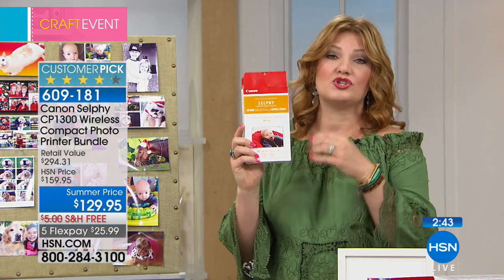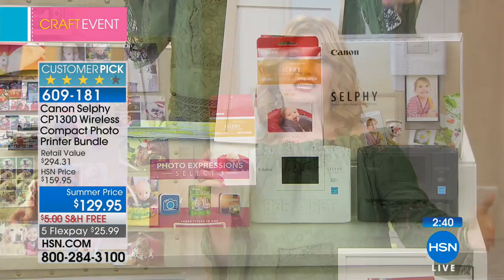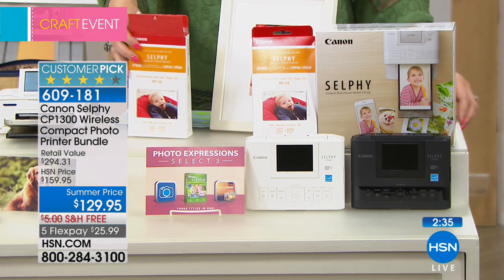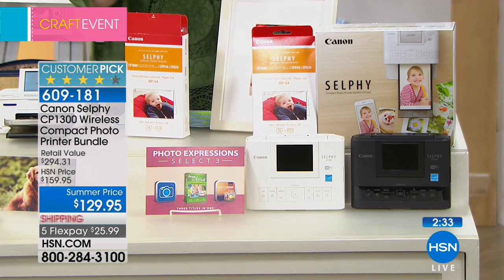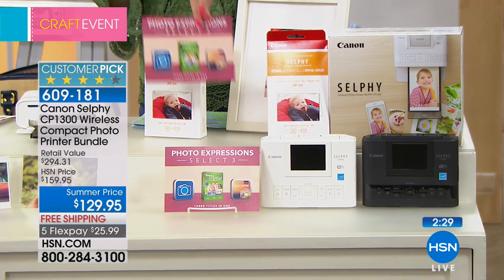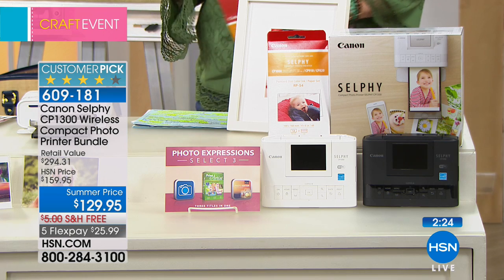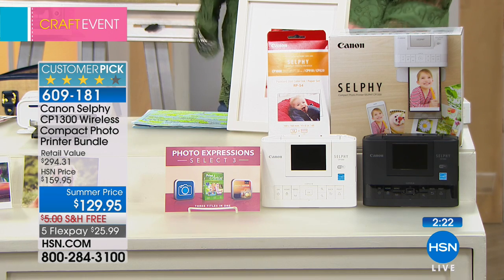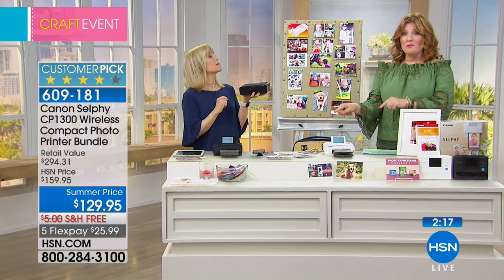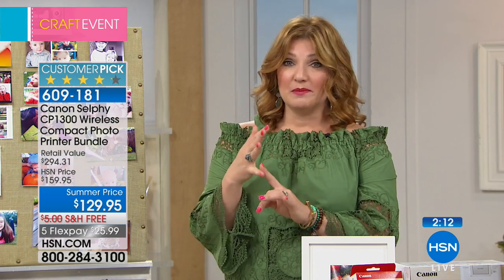Helen mentioned $129.95 — that's our price. We're including extra paper: 54 sheets, whereas typically at retail you only get five sheets and ink for five. Here at HSN we're including that extra paper and some fun software as well — gives you a passcode on the back so you can crop and do all kinds of great things. Retail value is $294.31. We're taking $56 off retail — exclusive configuration, brand new model with photo booth technology, but still simple and easy.